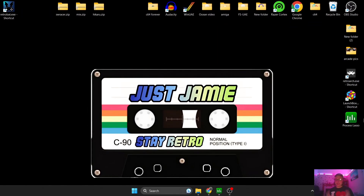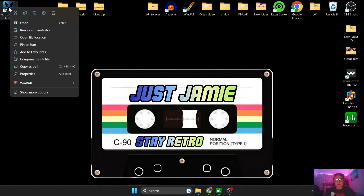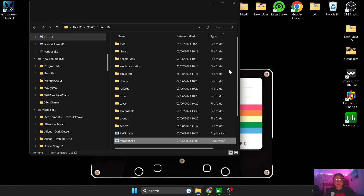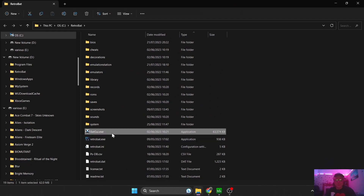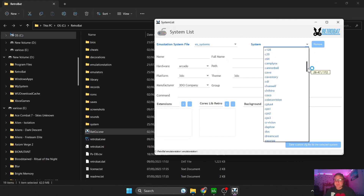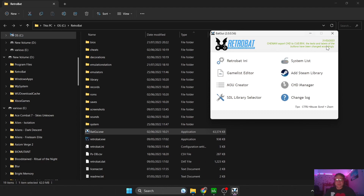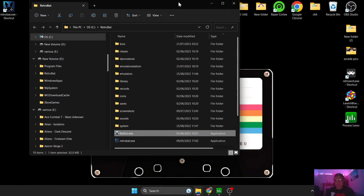So, Sega Hikaru — I hope I'm pronouncing that right. I'm going to show you how to get this up and running. A very simple tutorial. What we're going to do is right-click on your Retrobat shortcut, open file location, go to the system list, and we're going to have Hikaru just there. It's requiring just .zip extensions for this.